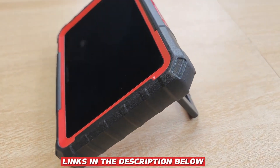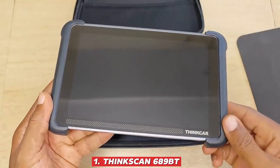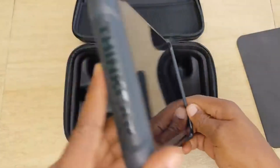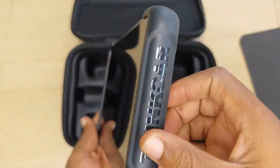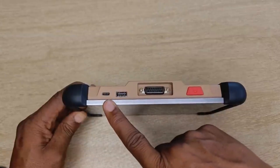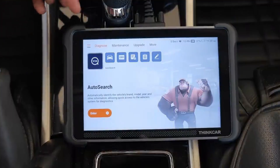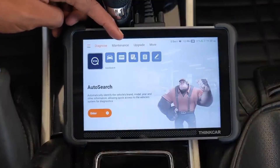You can find all the product links in the description below. 1. ThinkScan 689BT — The ThinkScan 689BT is truly one of the most impressive budget-friendly scanners you can get in 2025, offering a perfect balance of affordability and professional-grade features that make it stand out in its class.